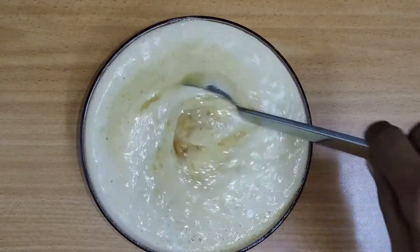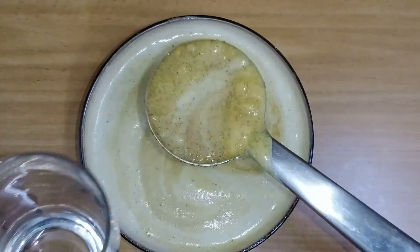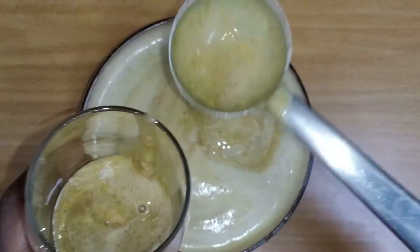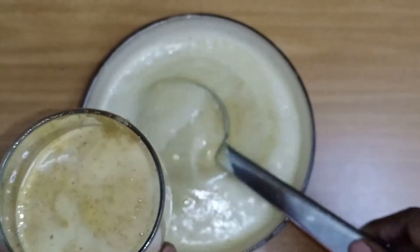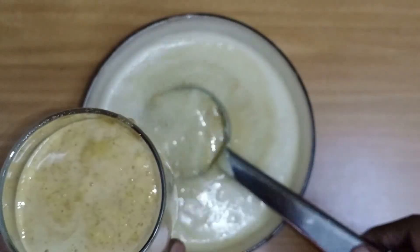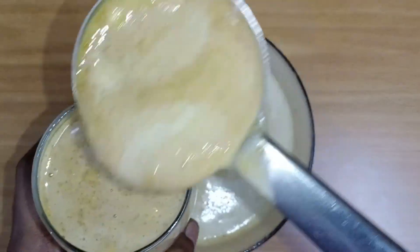It's ready. It's not a soup — it's a good drink, great for summer. If you try it, like this video, share with your friends, subscribe to our channel. Thank you for watching.